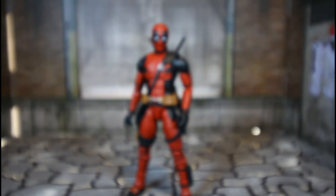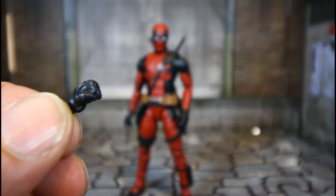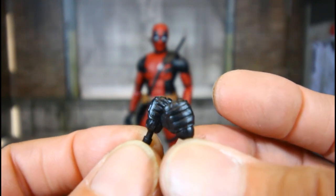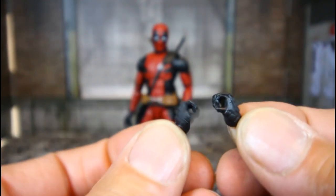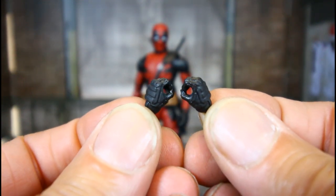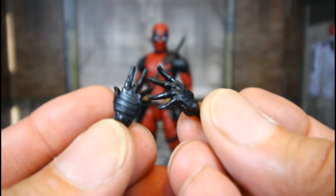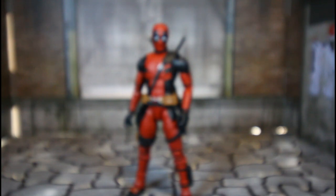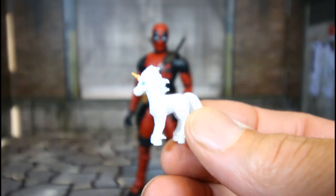He comes with two fist hands, two sword-holding hands, and two open sword hands. He also comes with his stuffed pony — that's sweet, that's pretty cool.